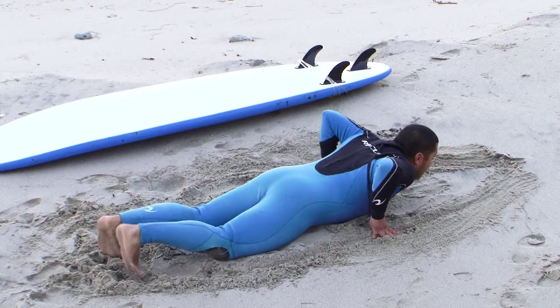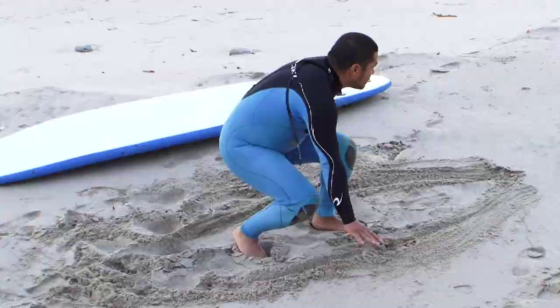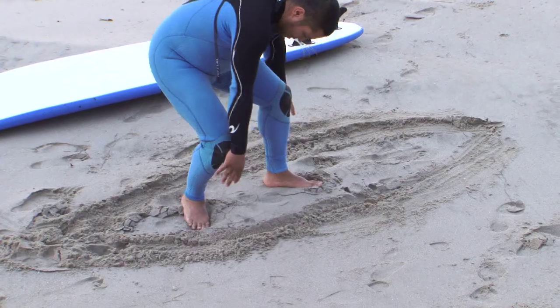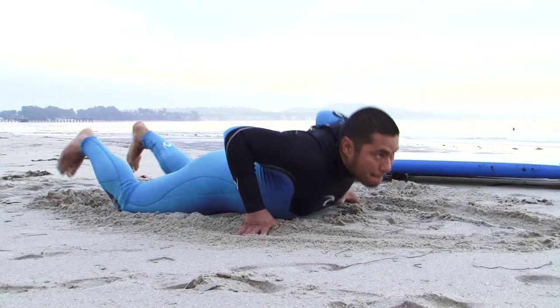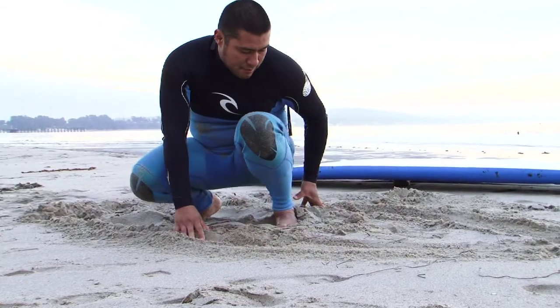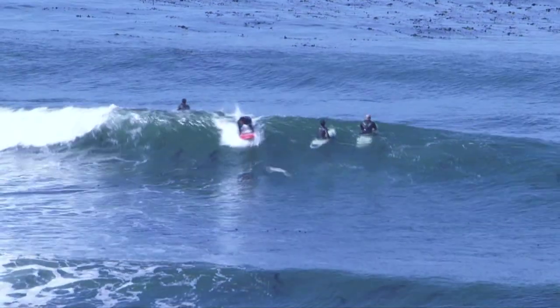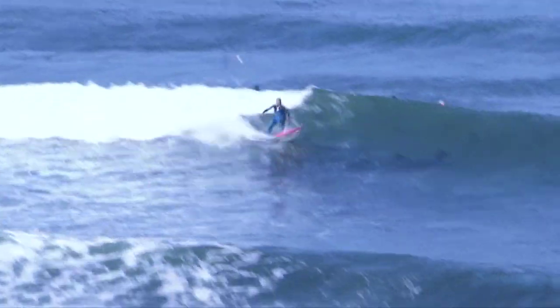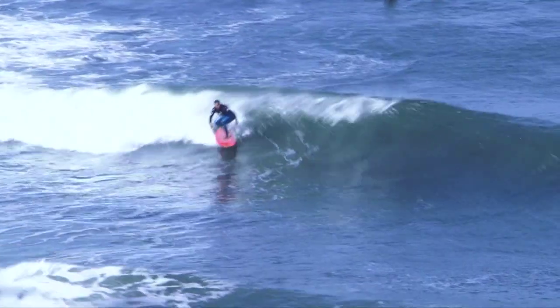I'll push my body up and bring my legs under my body. When I'm up, I look down at my imaginary surfboard and see where my feet are and where my feet should be. I find that it helps my muscles do this automatically. You don't want to have to think about popping up when you need to do it — you want your muscles to just do it. Practice on the sand and that will help you out.